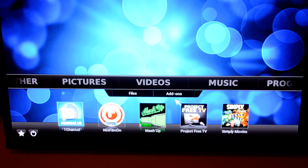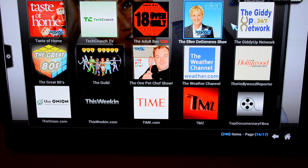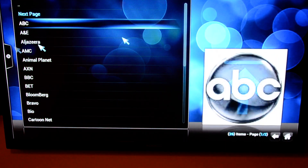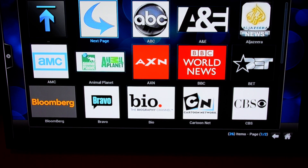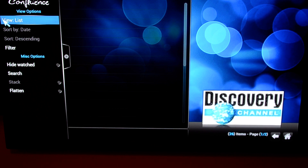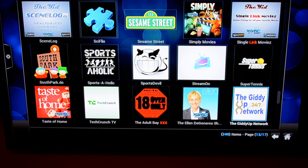Another source that does live TV as well as movies and shows is something called the Giddyup Network, as I showed you earlier. I'll just pull up their main live channels screen. They have the big thumbnail icons which make it idiot-proof. You've got BBC, BET, all the different channels listed out again, and more on the next page. So you have Mashup, the Giddyup Network, US TV Now, and Not Film On for your local broadcast type of networks.